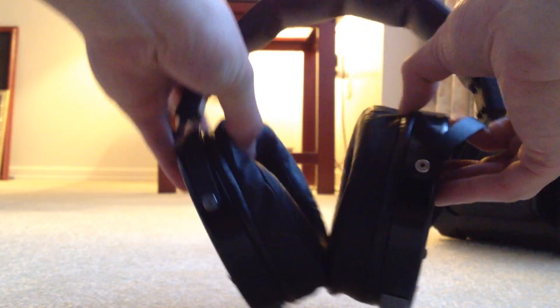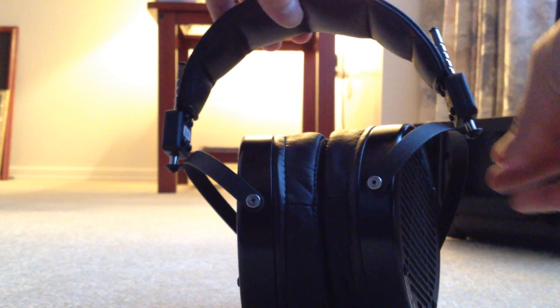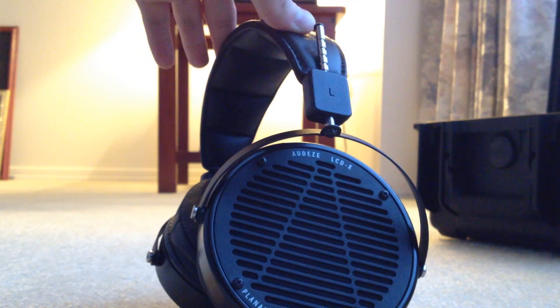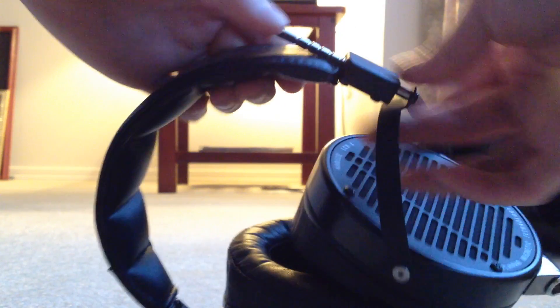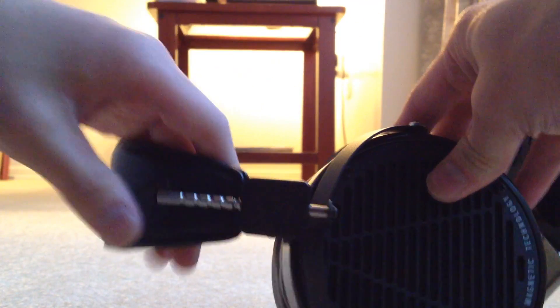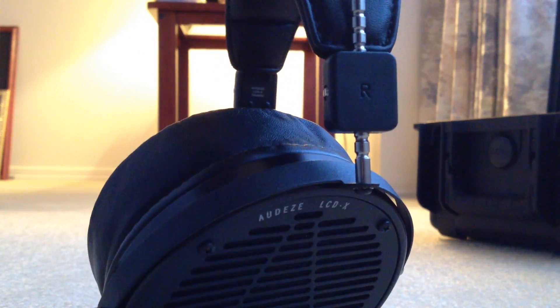That's also the same with the Mr. Speaker's Alpha Dog that I reviewed earlier. Back to the LCD-X — like the LCD-2, these have a very nice headband adjustment system with solid notches, so it's pretty convenient to know how far adjusted each side of the headphone is on your head.